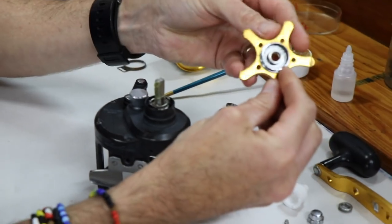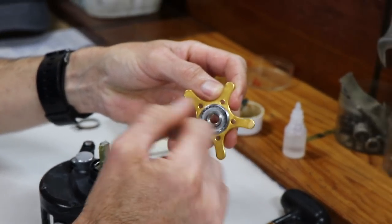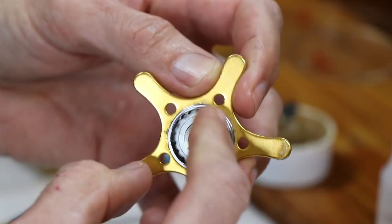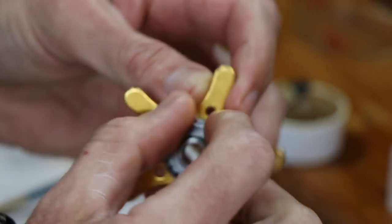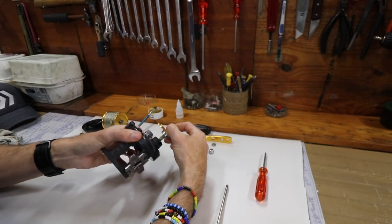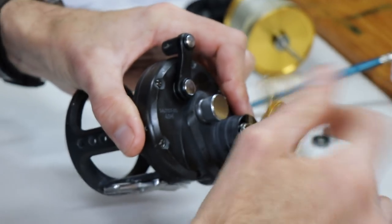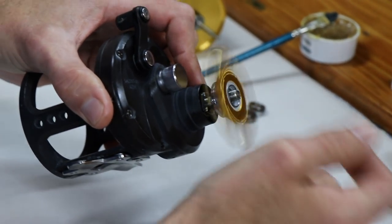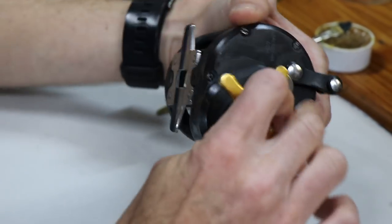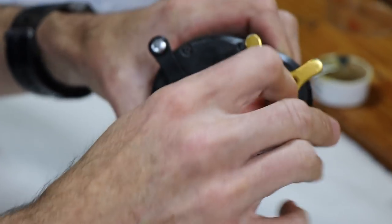This is your star drag. The clicker works inside these tiny little grooves - that's what gives you the noise. If your clicker spring is worn it'll give a very faint noise. That screws onto the main shaft and goes all the way down until you get to the clicker. As you can hear, the clicker is working quite nicely.